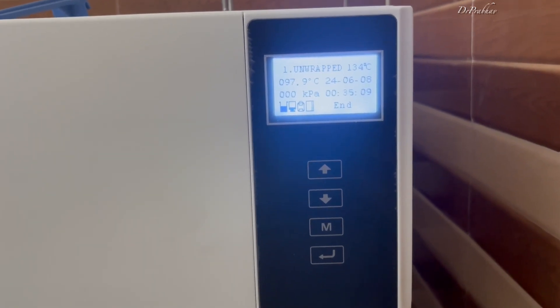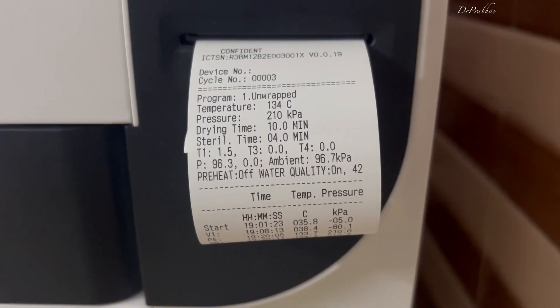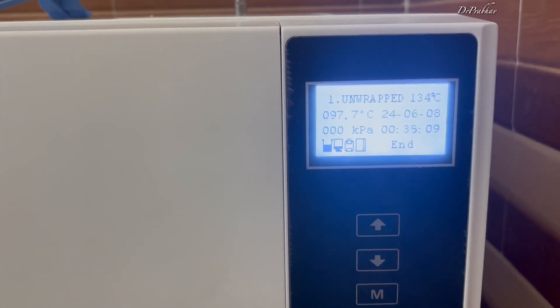The third thing to keep note of is that after every autoclave cycle, a summary is created showing what the pressure was and what the temperature was. This is the thing we need to keep a check on. Thanks for watching, bye bye.